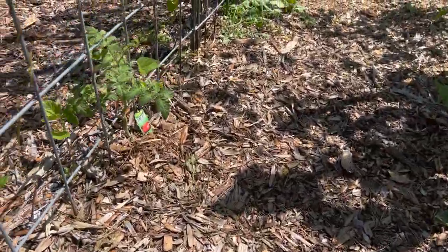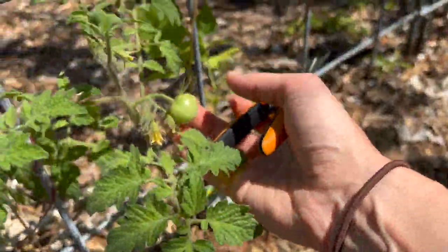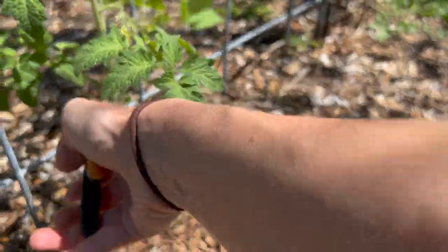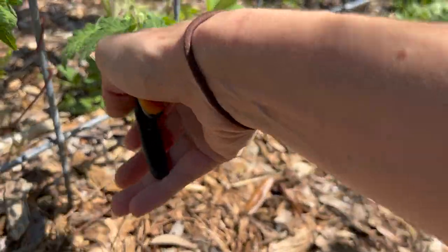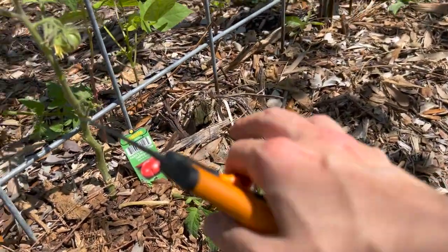The Parker's Whopper — we've got our first tomato! This is one of the ones that I think is supposed to get bigger. So we're going to take off a little bit of the leaves and let it focus on going up.